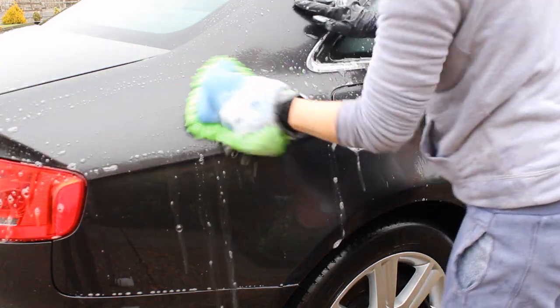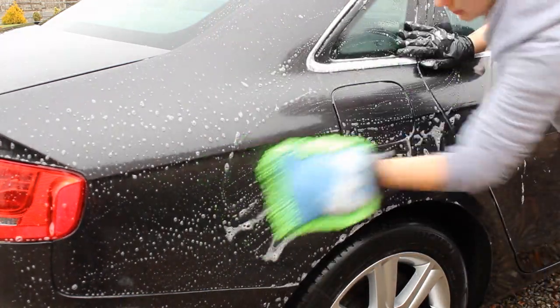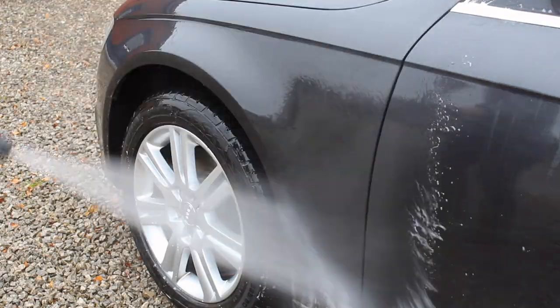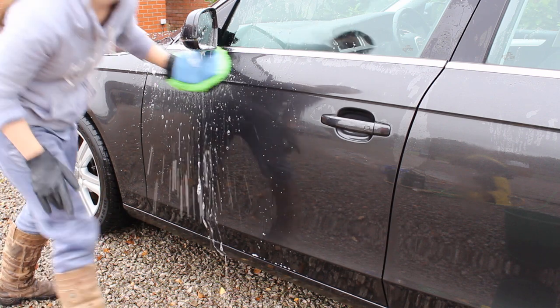Another advantage is that it's very well lubricated, making it safer to use on dirty cars where you might not have removed as much dirt during the pre-wash. With more dirt remaining on the surface, having a more lubricated shampoo helps reduce the risk of scratches and swirl marks, which is really helpful.